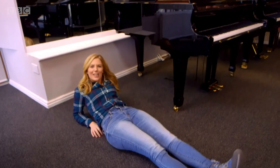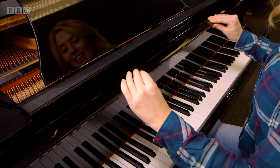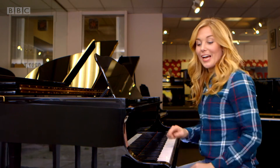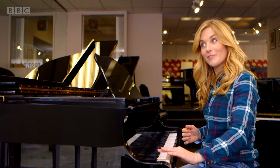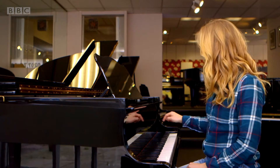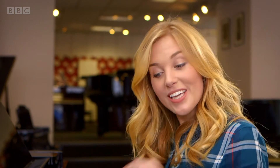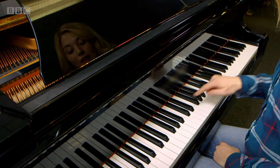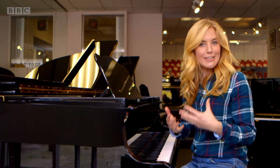It's a bit like lying down. Playing a piano starts with this — a keyboard. All these white and black bits are called keys, and each one plays a different note. Have a listen. Did you hear how each key plays a different sound? There are 52 white keys and 36 black keys, and each one plays a different note.